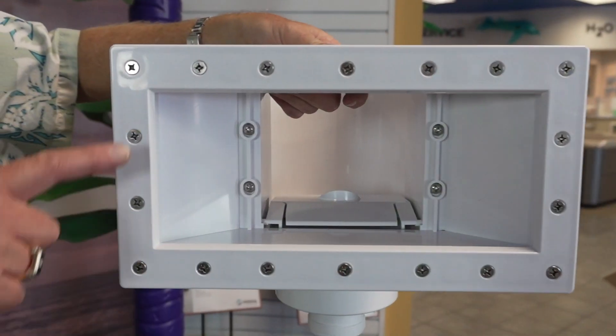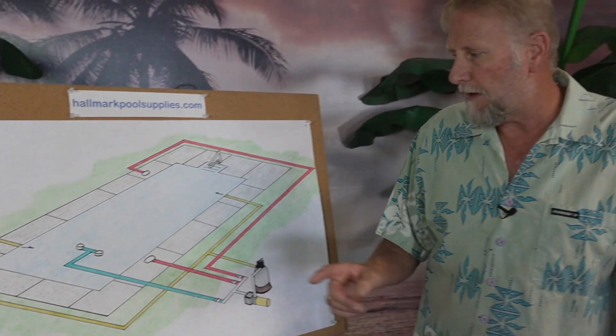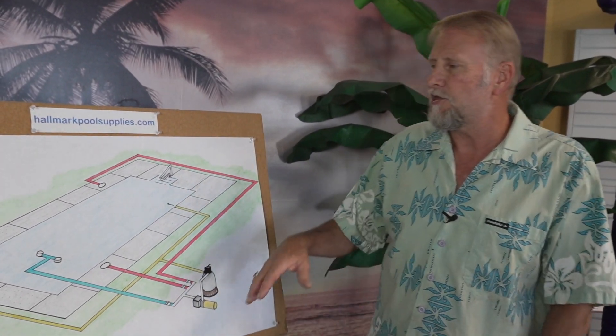We can also use the skimmer as a reference point for how full we want to keep the pool. We want to maintain the pool at the proper water level — typically about an inch to an inch and a half from the top underside of the skimmer. We don't want the water level too low because that starves the pump, and we don't want it too high because then the skimmer doesn't function properly.